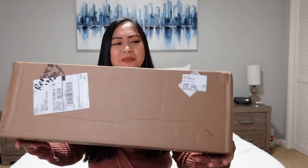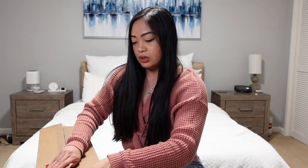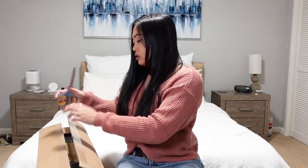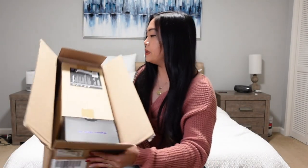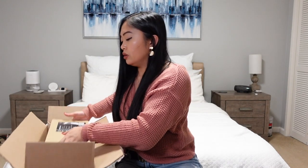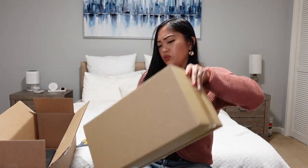Here is the package — it is heavy, at least maybe five pounds or more. There are two boxes: a small box and a big box. Let's do the big box first. I feel like this is the actual unit and the small box has all the attachments. Oh my goodness, this is pretty heavy for a hairdryer.